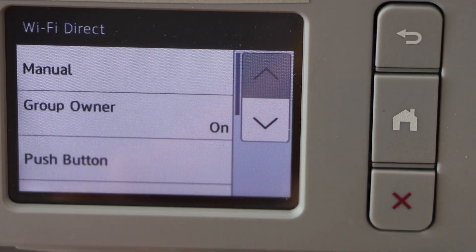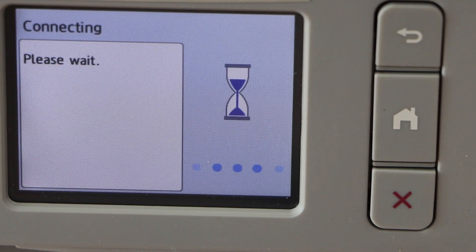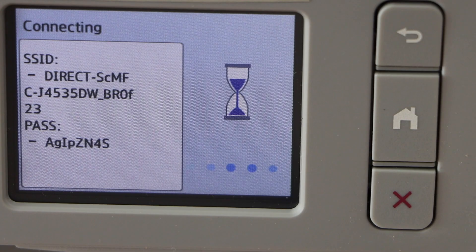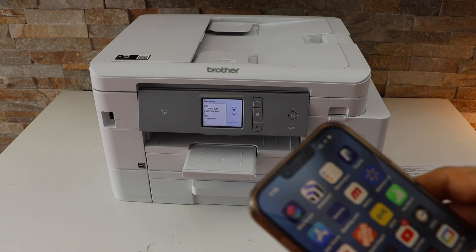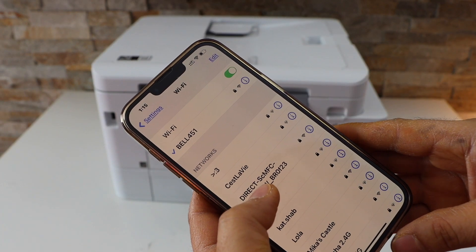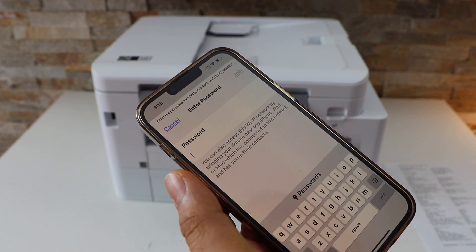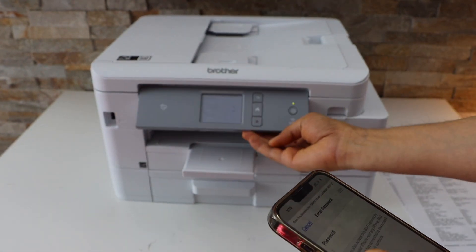Select Wi-Fi Direct, then select Manual. It will display the name of your Wi-Fi Direct network and the password is written below. On your iPhone, go to Settings and open Wi-Fi — it will display your printer's Wi-Fi name. Select it and enter the password as displayed on the printer screen.